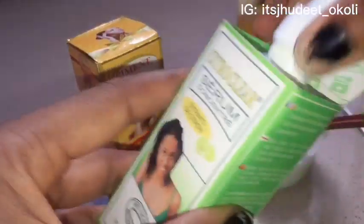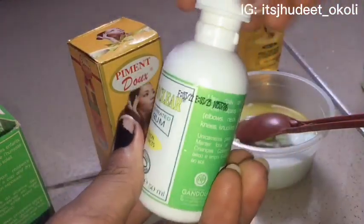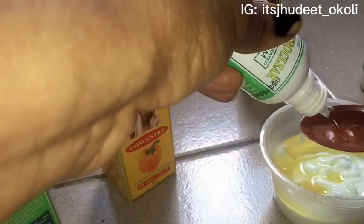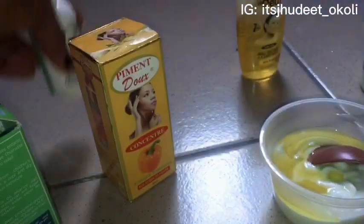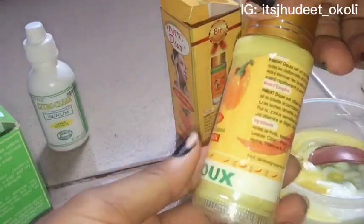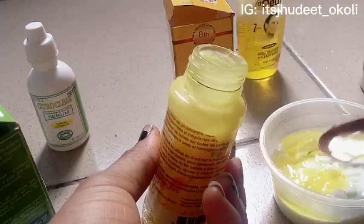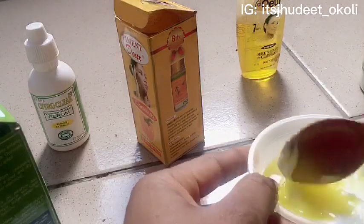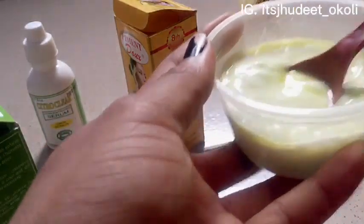The next serum we'll be adding is the Citro Clear concentrated serum — two teaspoons of this. This is to clear out any dark spots or blemishes you have on your skin. Then the Pigment Do — because my teaspoon is a bit bigger, we'll be adding one teaspoon of Pigment Do. You can see part of it has already gone into the mixture. If you have a smaller teaspoon than mine, please use it.